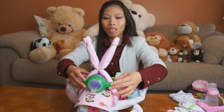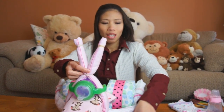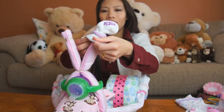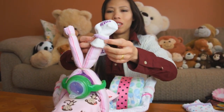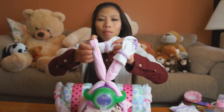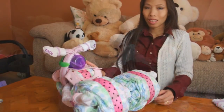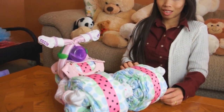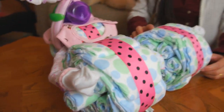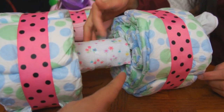Now I put the sippy cup on to be the headlight. Next I put the socks on the handlebars to be the handle grips. Everyone, Thong's working on the back of the tricycle — she puts a couple of socks on the back exhaust pipes and wraps a washcloth around the paper towel roll to make it look more clean and pretty.